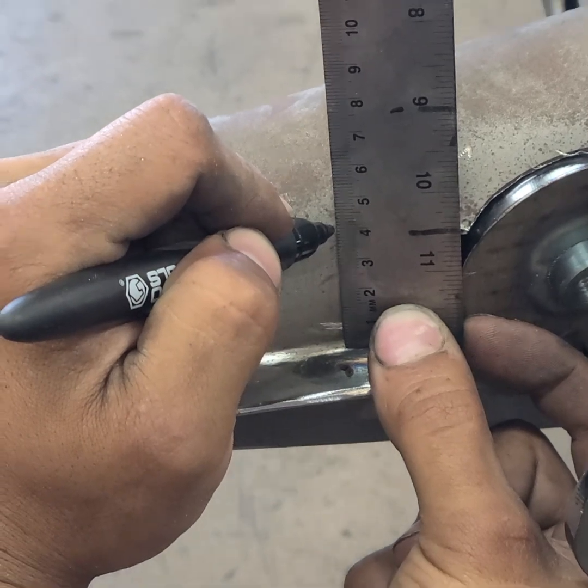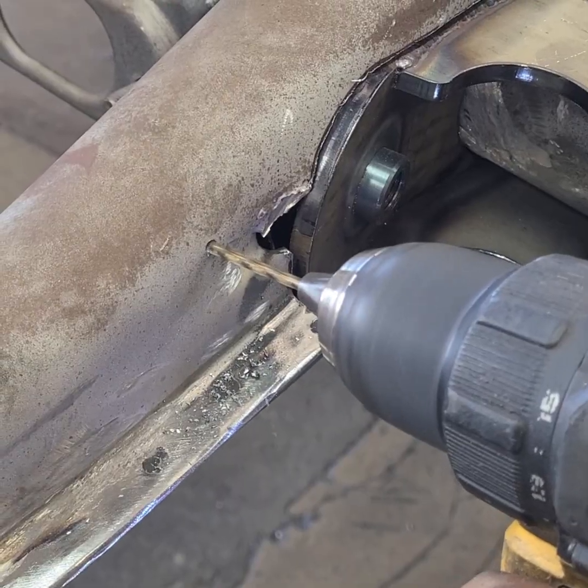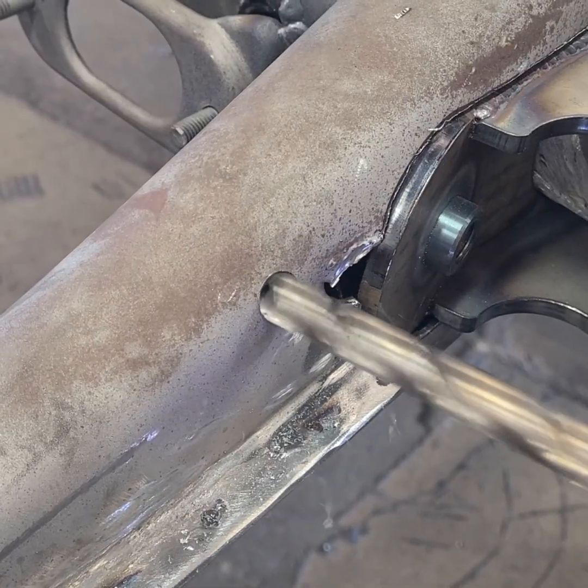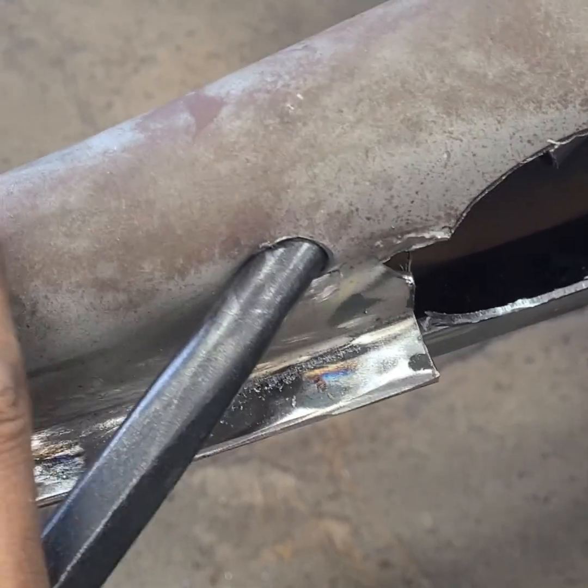A mark is made where the new hole for the parking brake tube extension will go. Three sizes of drill bits will create the hole for the new parking brake tube section, ending with a step bit. A steel punch is then used to horizontally widen the hole.